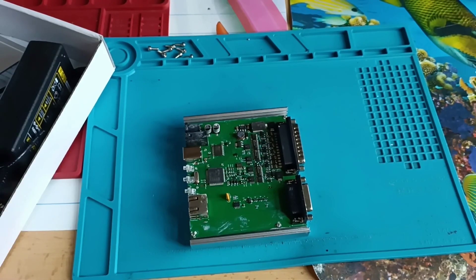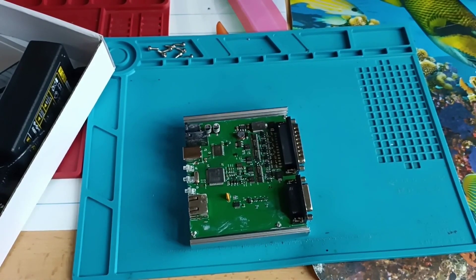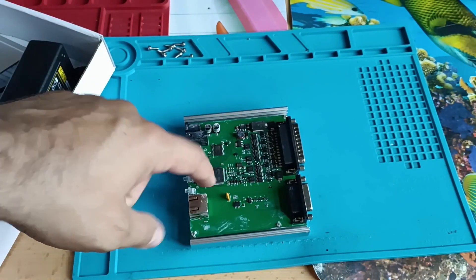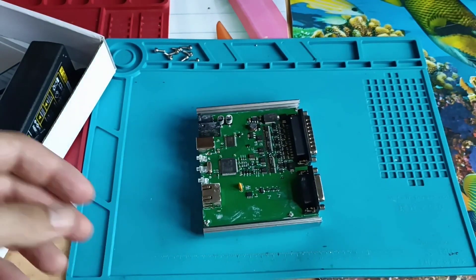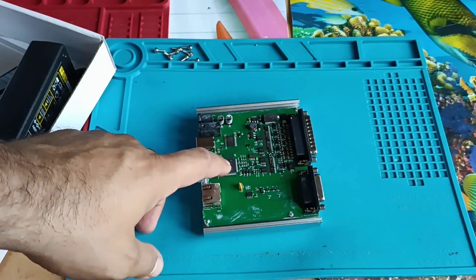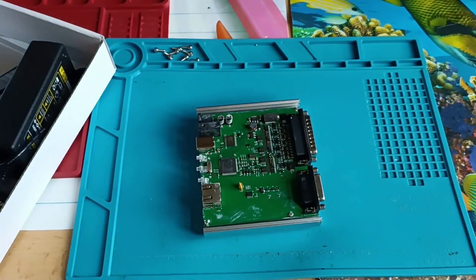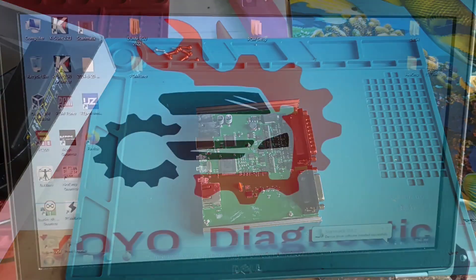I will put everything back and move to the desktop to show you the software side and what I like about PCM Tuner. I'll also put a link in the description where you can buy this one if you want. The seller had a problem with the main chip — all the PCM Tuners sold by this company came back to the factory because the main chip was replaced. At least the seller let me know and I really appreciate that.